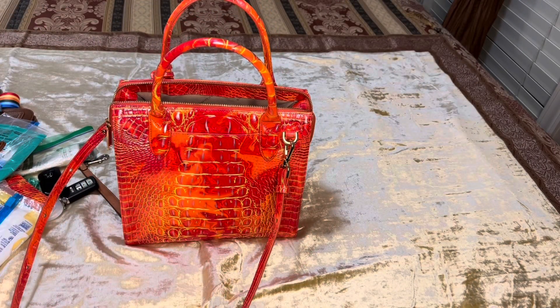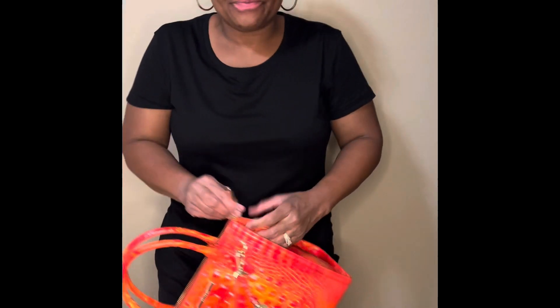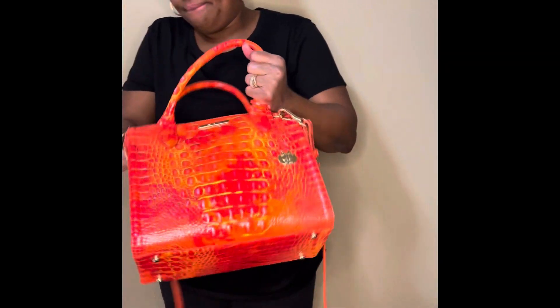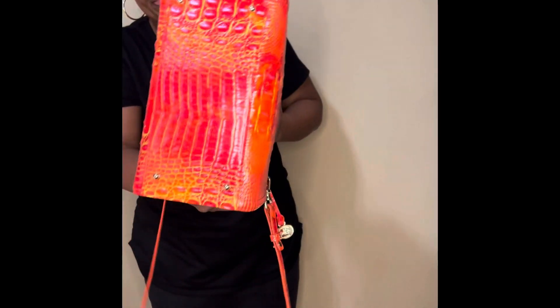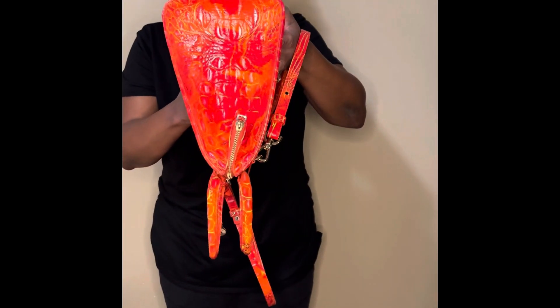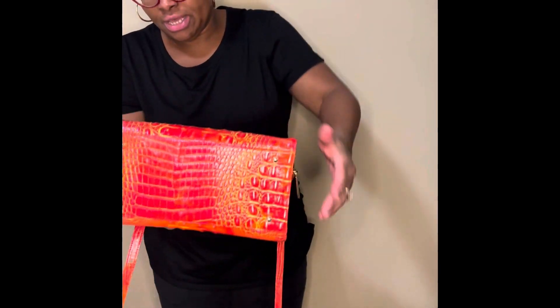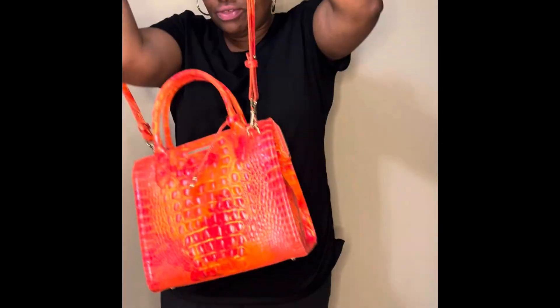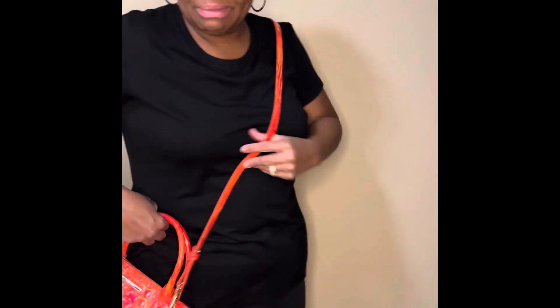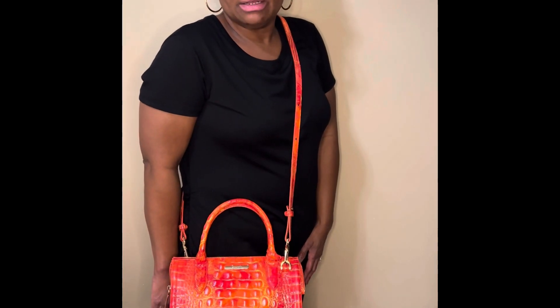I want to show you what it looks like on. The things I love about the bag are that it has feet and the straps are detachable. It's a crossbody — I'm a crossbody girl, like I've always said in my previous videos. So here is what it looks like on. I'm going to turn this way so you can see that as well.